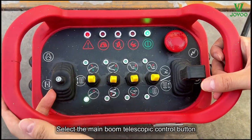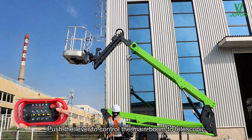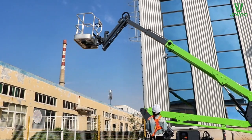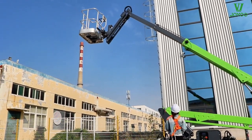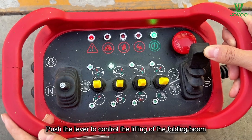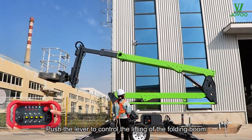Select the main boom telescopic control button. Push the lever to control the main boom telescopic motion. Select the folding boom lift control button. Push the lever to control the lifting of the folding boom.